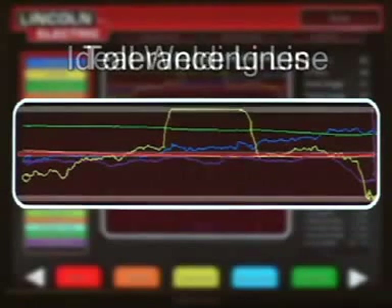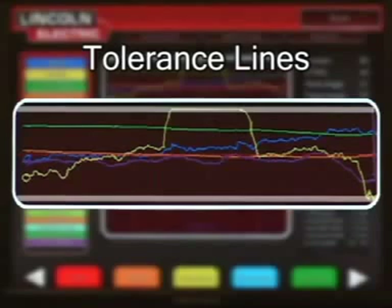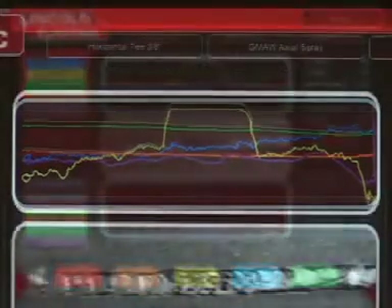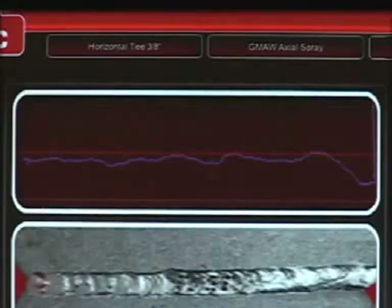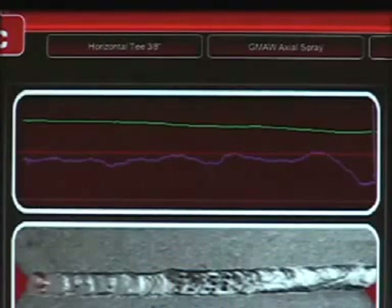Ideally, all lines will be grouped together along the red line, indicating that the student is using the welding technique that the instructor has requested. All technique parameter lines should be within the white tolerance lines. If a student uses technique that is outside the tolerance lines, they will peg up against the top or bottom of the graph. Each line can be turned off and on independently so that each can be evaluated and discussed during the training process.